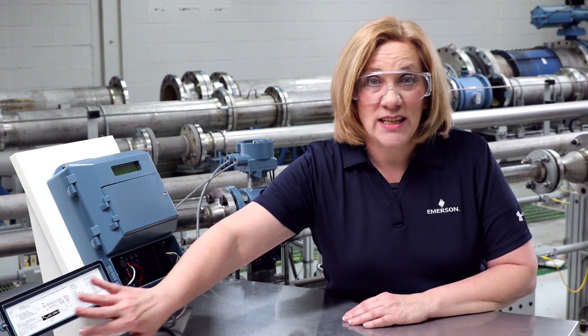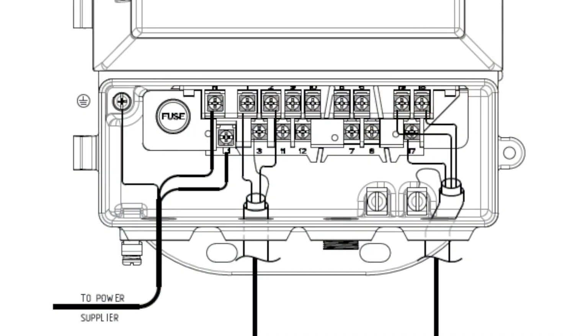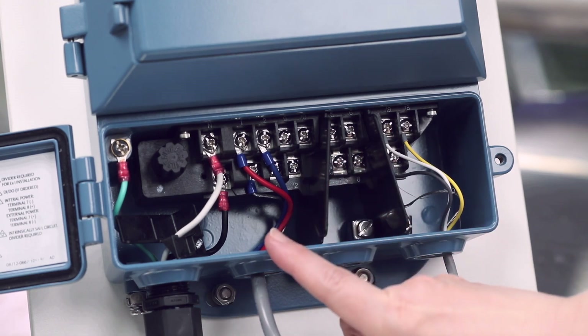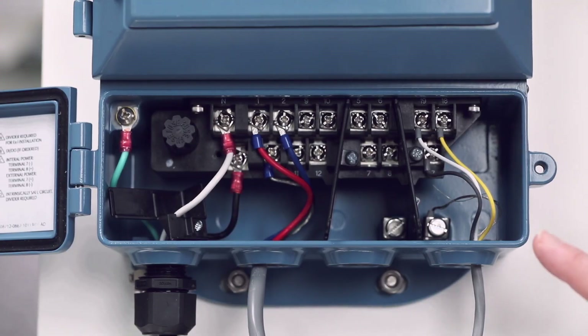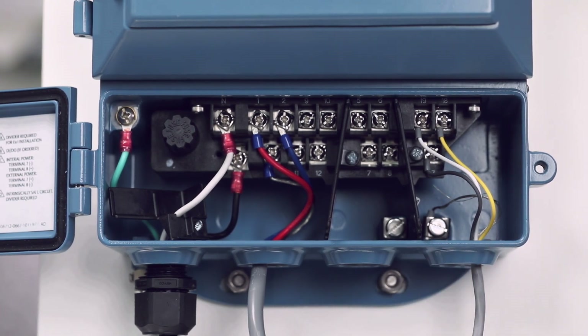In the transmitter junction box, all of the conductors and shield and drain wires are connected to the corresponding terminals. Here are the connections shown in a wall mount housing. Within the Emerson cable color scheme, the coil drive circuit will be red on 1, blue on 2, and drain on 3. For the electrode drive circuit we have black on 17, yellow on 18, white on 19, and the drain on the housing ground screw.